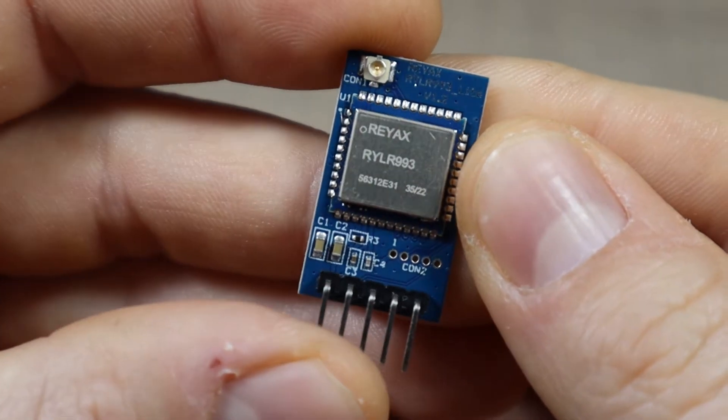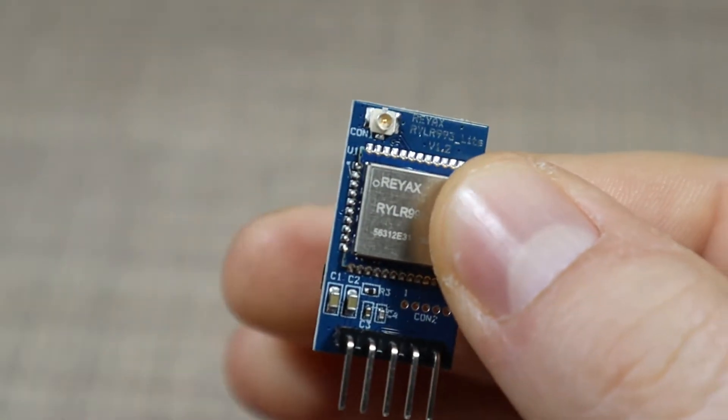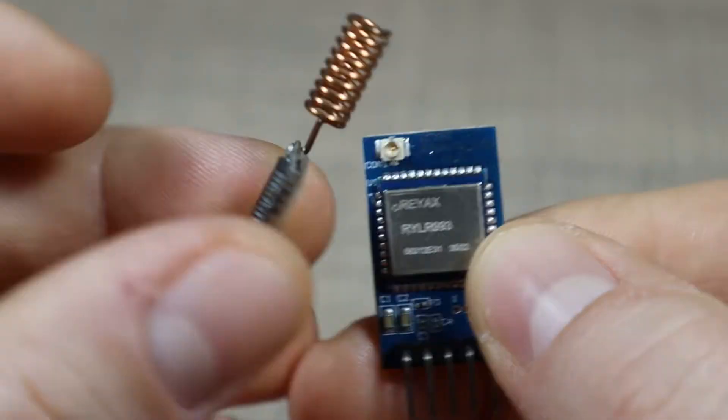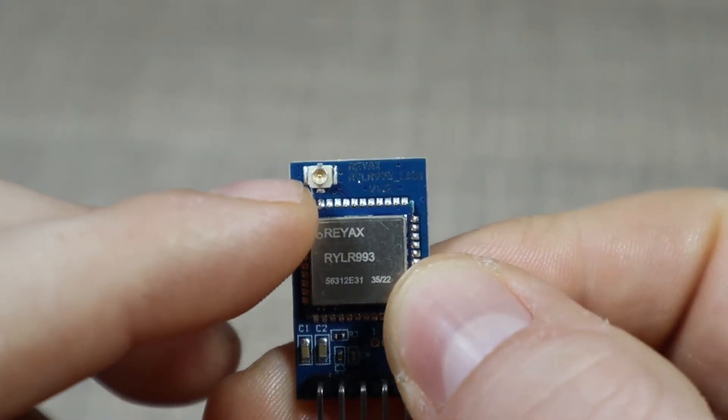Here is the module — the REAC AIR YLR 993. It doesn't come with a much larger footprint than the 998 that we saw before, so it's really compact and small, and it comes with a connector for an external antenna that I have connected on the board.